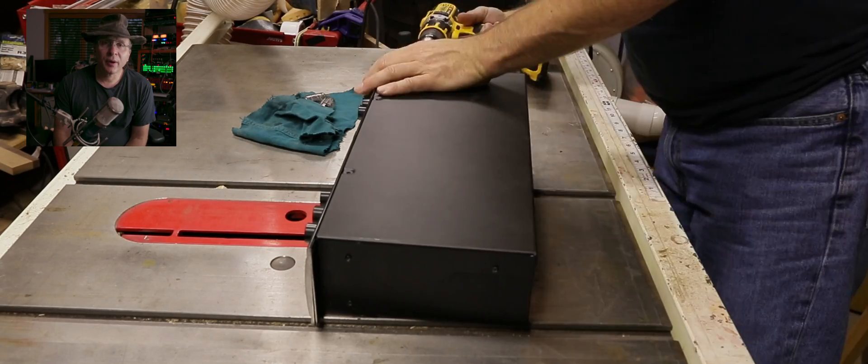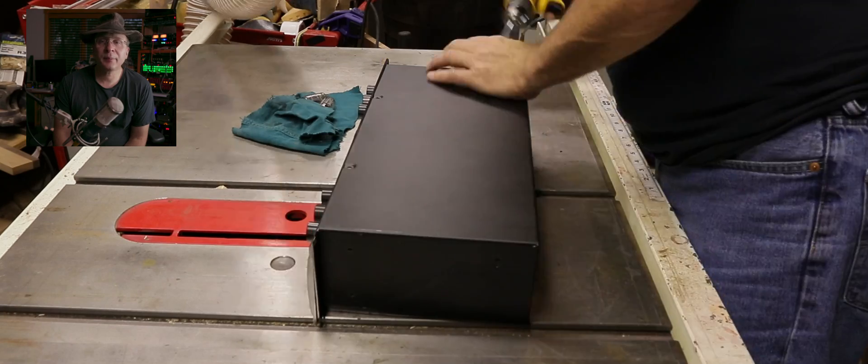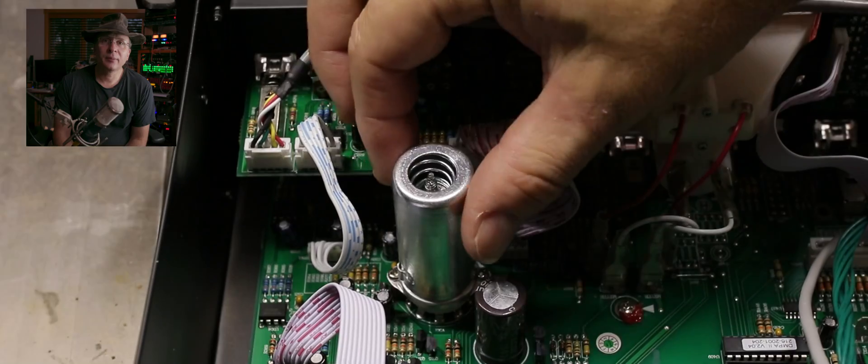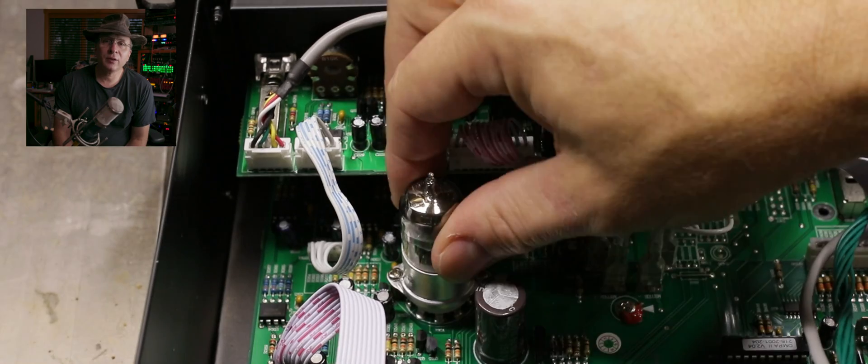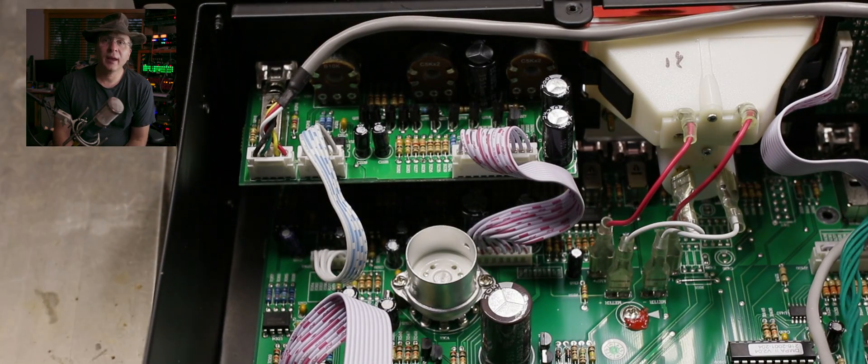Let's take this unit apart. It's pretty simple — it's just a whole bunch of screws you've got to spin out, take the lid off. And to remove the covers, all you have to do is push down and twist maybe an eighth of a turn, maybe less, and they come right off.